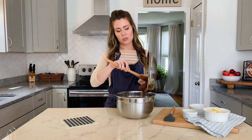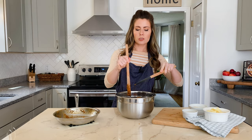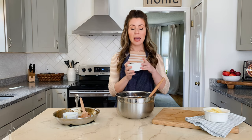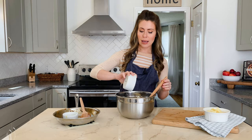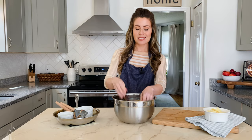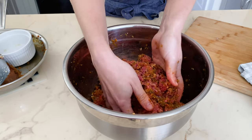Add the veggie mixture directly to two pounds of ground beef and use a rubber spatula to scrape it all in. Then add one large egg that's been lightly beaten — the egg acts as a binder to help the meatloafs hold together. Add two thirds of a cup of plain panko bread crumbs as another binder. Use the spatula to gently break the meat up initially, then use your hands to mix everything together. Be gentle so you don't overwork the meat and make it too tough.